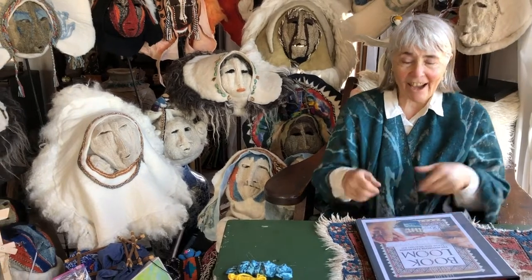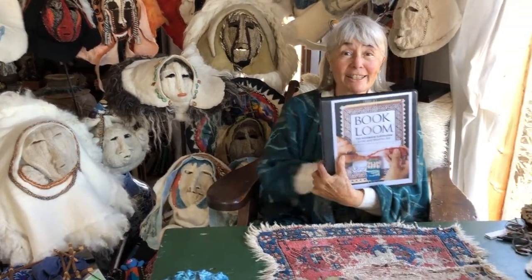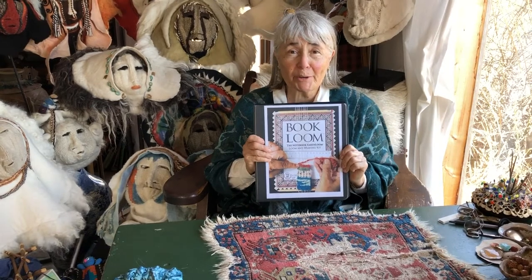Hi, my name is Susan Barrett Merrill and I am a fiber artist who is also a weaver. Today I made a book loom. It looks like this and I want to show you how to weave so that we can weave together. This book loom is all about weaving friendship.